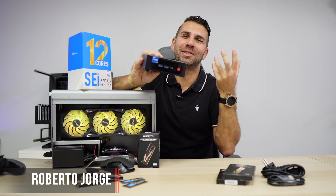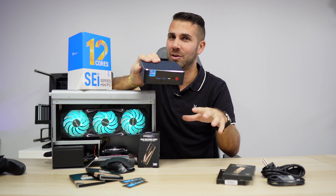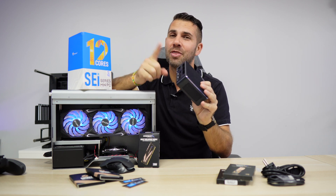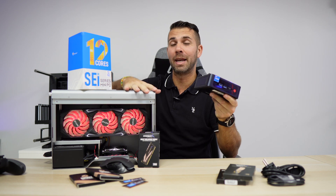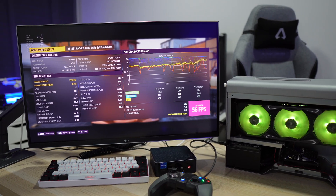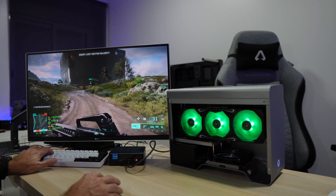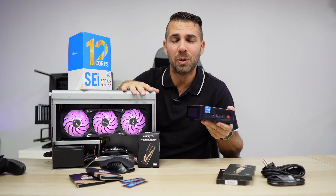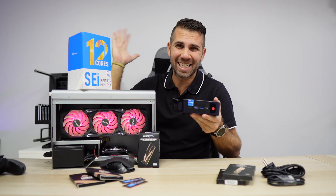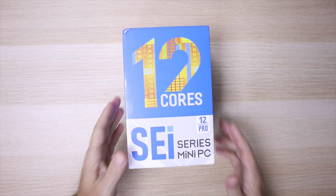Today we have a mini computer that is completely different from everything else we've seen on this channel, especially because it has a Thunderbolt 4 port that allows us to connect to an external display, lifting the limitations this kind of computer has. In this particular case, joining great performance with an external GPU, we will have a compact machine with endless possibilities in terms of gaming. It comes with Windows 11 Pro.